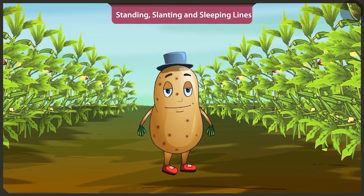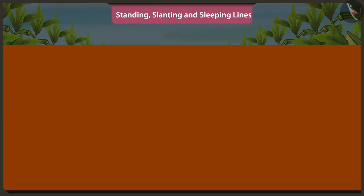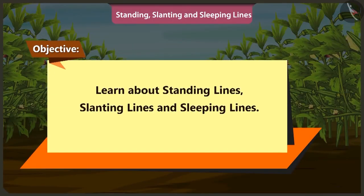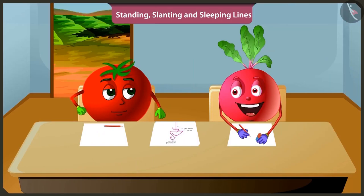Yes, so friends, in the previous video we came to learn about straight lines and curved lines. In this video, we will learn about standing lines, slanting lines and sleeping lines in a very simple manner. It will be fun to learn about so many lines!